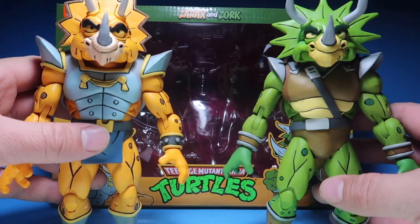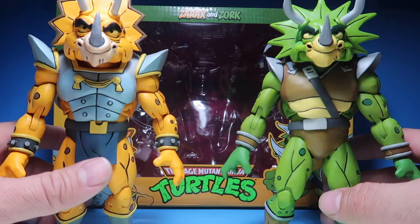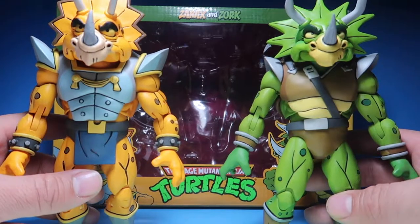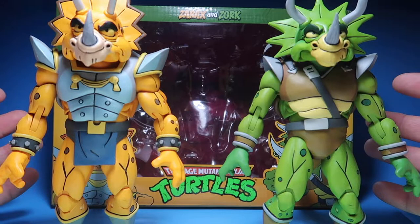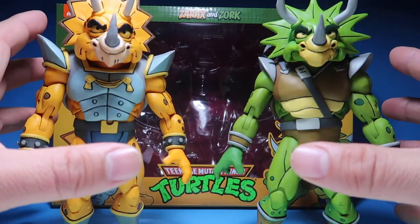Alright guys, so these two figures are the latest NECA releases for the Teenage Mutant Ninja Turtles cartoon line. These guys look freaking awesome. When I first saw these guys, they were a must have for me.